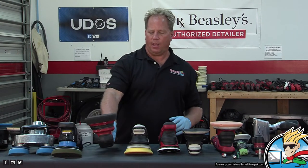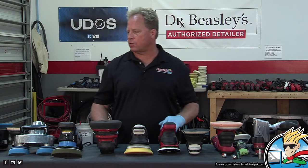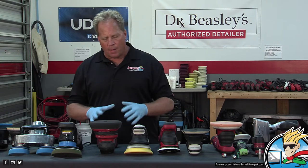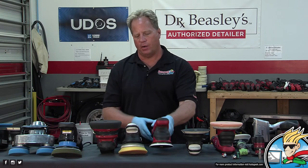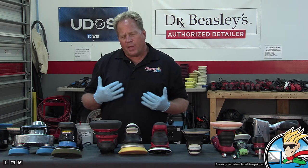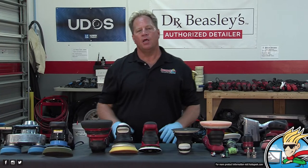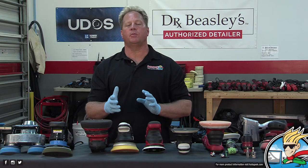I don't use the Finisher much. If I'm going to go free-spinning, I tend to grab the G9, the Porter Cable, or one of my favorite free-spinning tools — the Bigfoot 21 Mark III. All the 15mm tools — the Bigfoot 15, Boss 15, and Finisher — are really going to do the same job and are best at finishing work. The Boss and Bigfoot tools are marketed for heavy correction. The key is using the correct pad size for the body panel to maintain pad rotation.